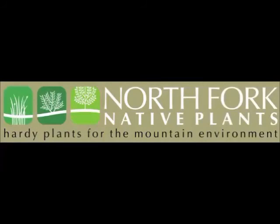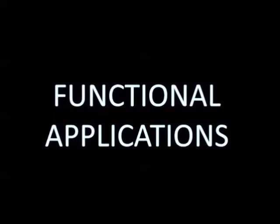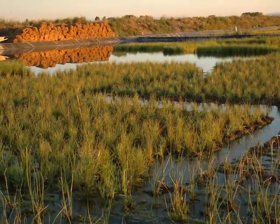Thanks for taking the time today to view a short video describing the anatomy of our wetland sod mats, its application in wetland restoration projects, and its many advantages. North Fork Native Plants is the leading producer of pre-vegetated coir mats called wetland sod in the United States.